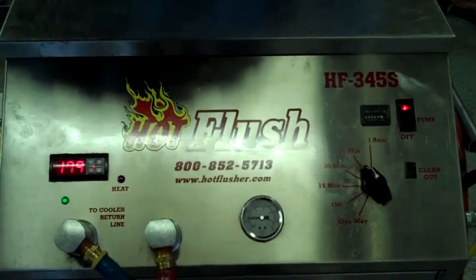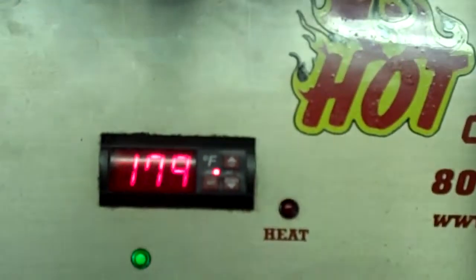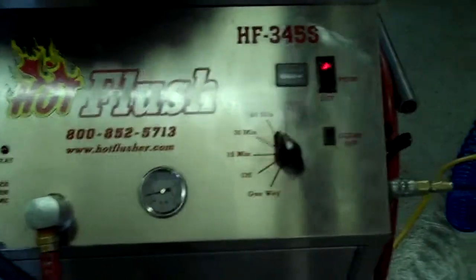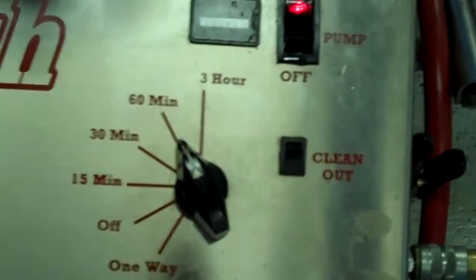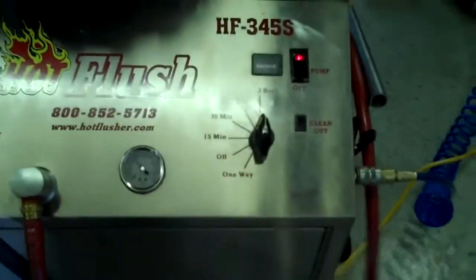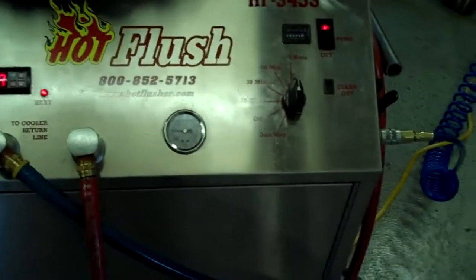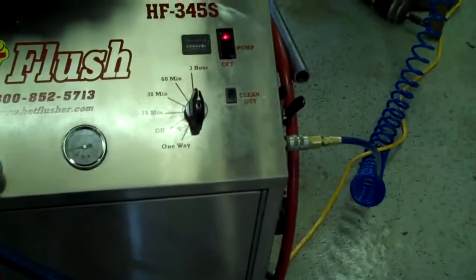What happens is this runs transmission fluid through the transmission cooler system in the vehicle. This heated fluid gets up to about 190 degrees — right now it's only at about 179 degrees. We usually set the timer for three hours; this one is currently set to one hour, but we'll bump it up to three.